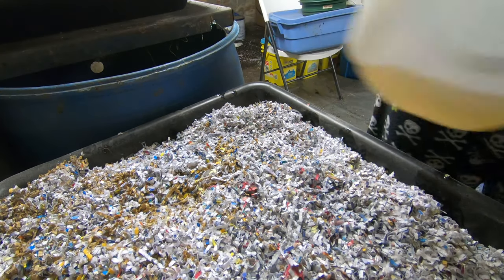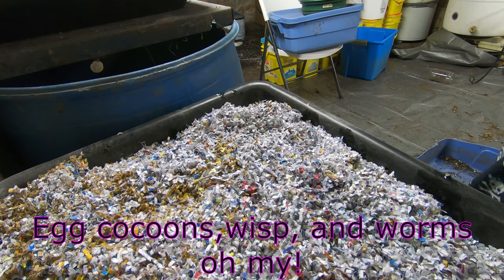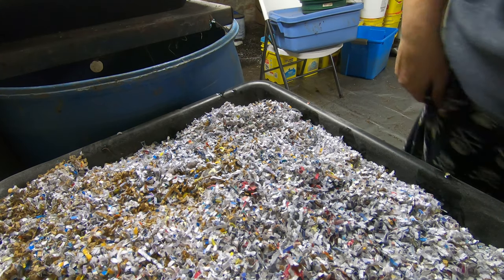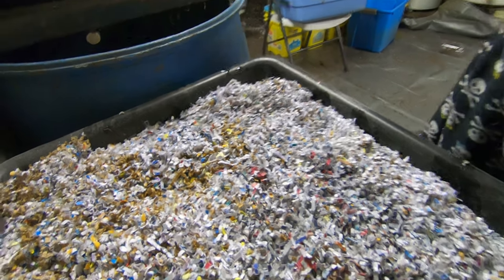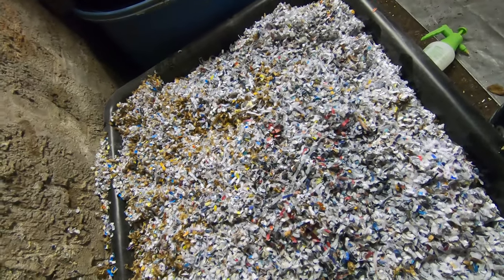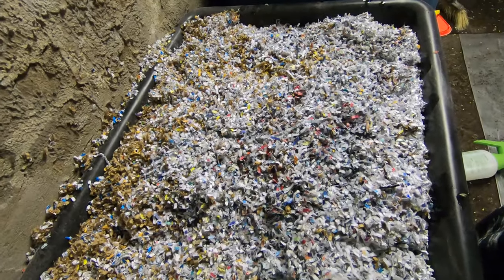So whatever eggs and cocoons and whatnot are in there are in there. Then as I continue to harvest my other bins, I will put the stuff in here as well. Leftover bin reboot number two.